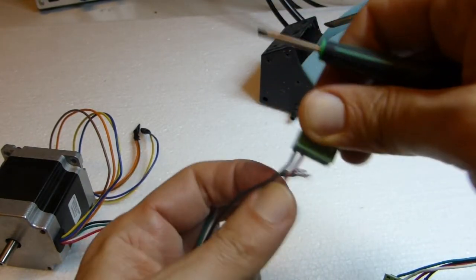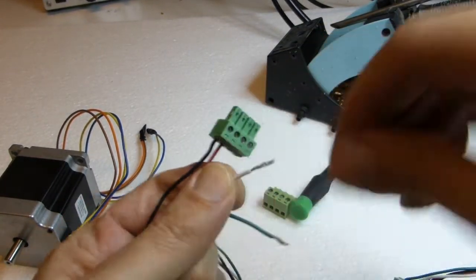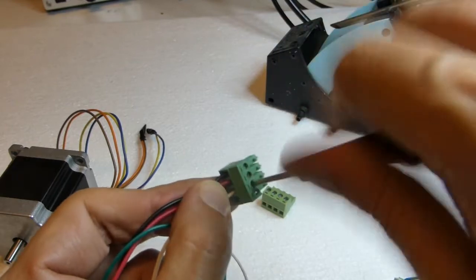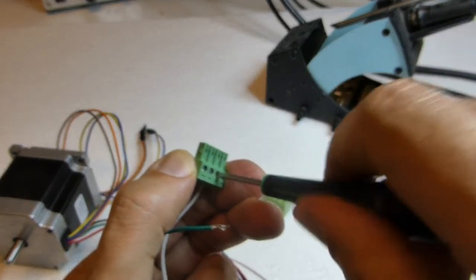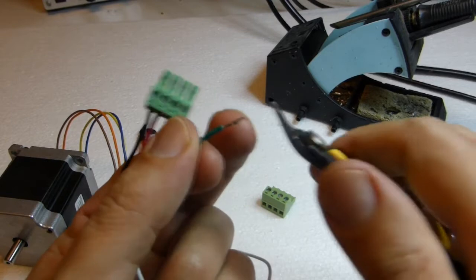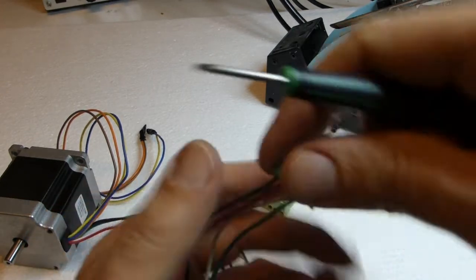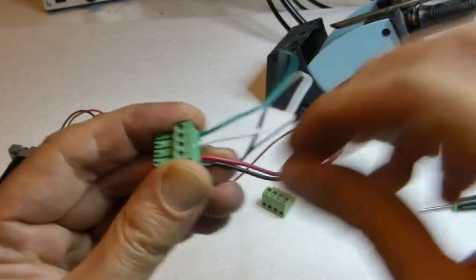Check that the wire doesn't come out. It is black, red — next one is white. Insert white, then finally green. Check that all wires are tight and don't come out.